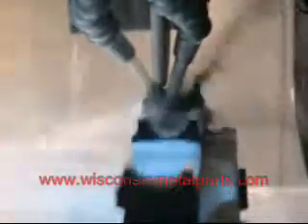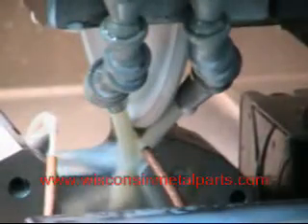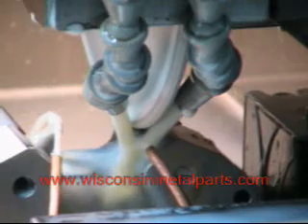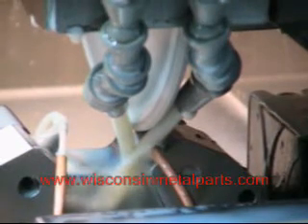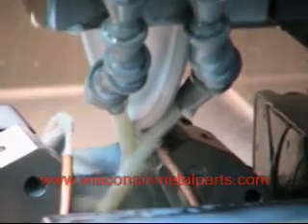As we come up to the other side, in the program it's going to go back and it's going to redress the wheel for its finish pass. We've actually got 3 different diamonds that are set up on this equipment. You can dress just about any radius, shape, or form into the wheel and grind that into the parts.